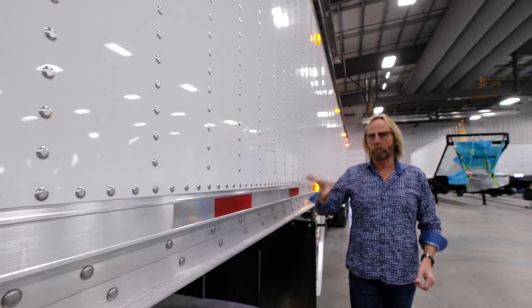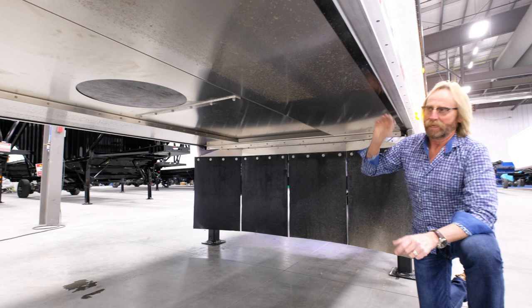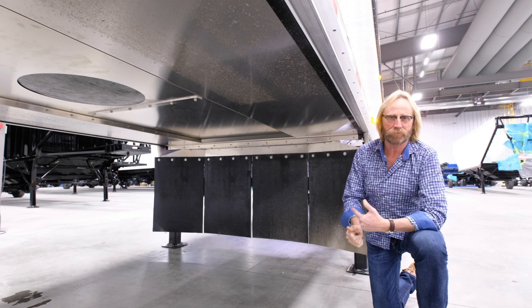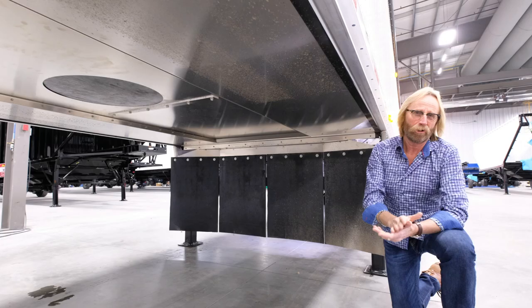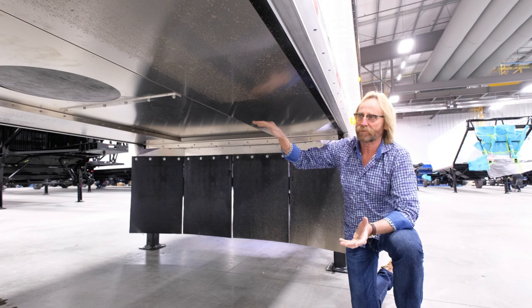Underneath there's a three-piece closeout sheet that covers the entire coupler section, keeping snow, gravel, and road debris from blowing up in there — reducing added weight and making it easier to wash. It's a nice clean finish to maintain. There is still an access point should you need to go in. All of our electrical connections are made without a junction box, but you can check things inside via the manhole cover as well.